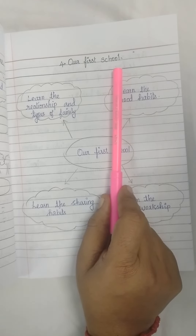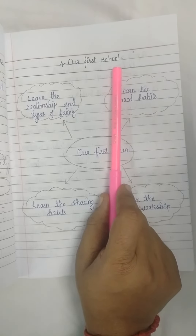Dear students, I hope you have all written your classwork very well. If you have any doubt, you can replay the video. Thank you students.